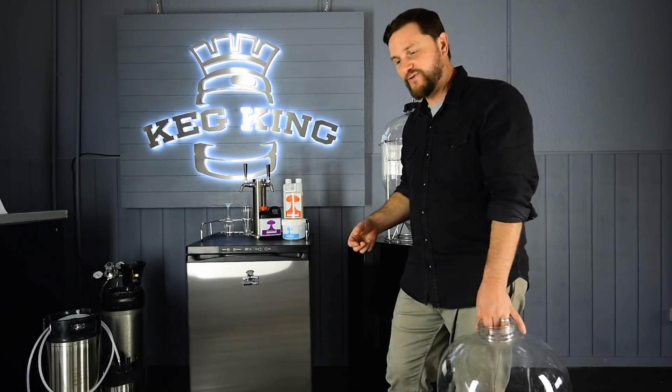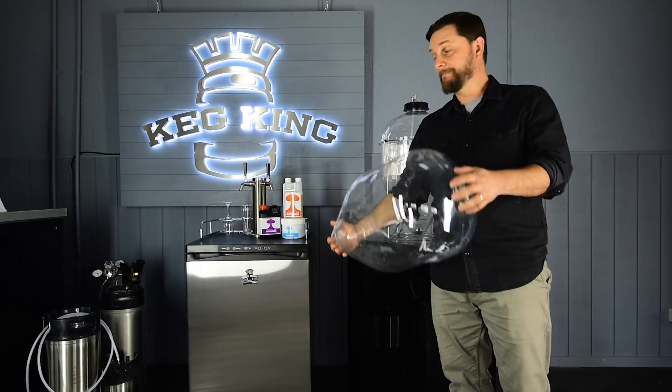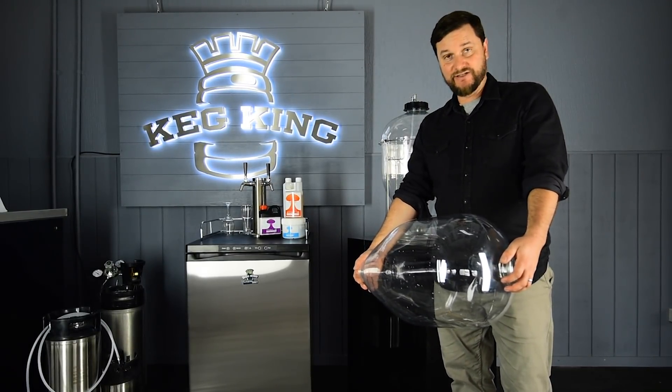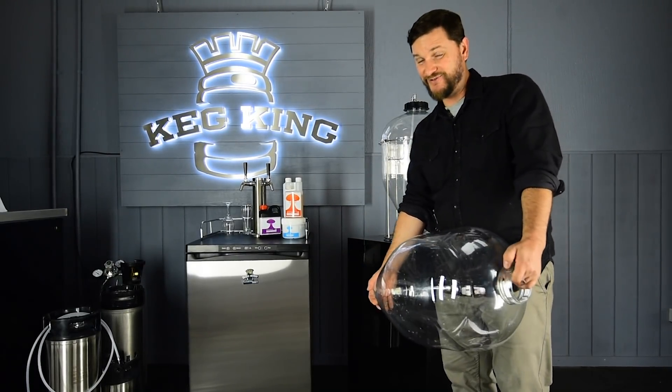If you'd like to do more with it, I can show you a few cool things you can do when you have two of these, because they make transferring a dream. Pressure transferring under anaerobic conditions into sanitary vessels is fantastic for long-term storage of your beer.